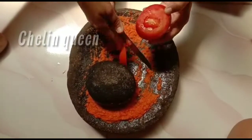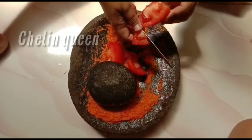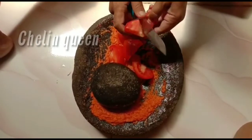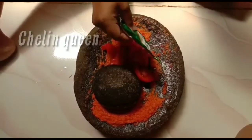Kalau semuanya sudah halus, kemudian ini tomatnya kita iris. Tomatnya nanti nggak perlu terlalu halus gilingnya teman-teman, karena waktu dimasak nanti dia akan lunak sendiri. Kemudian kita masukkan juga ketumbar bubuknya.